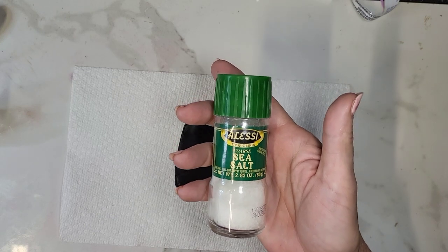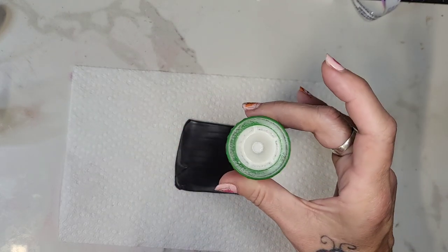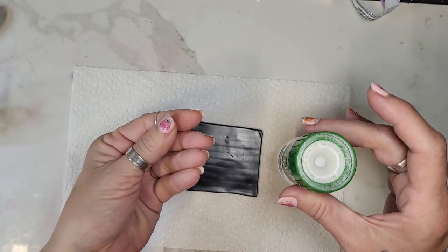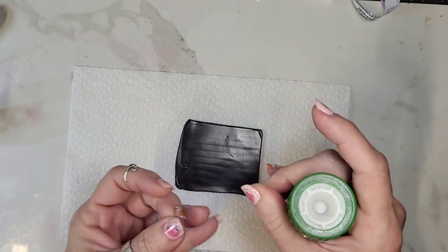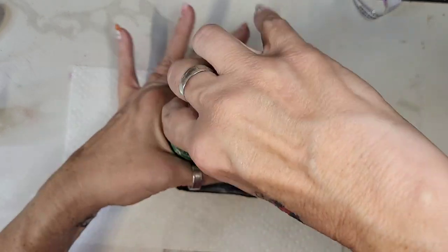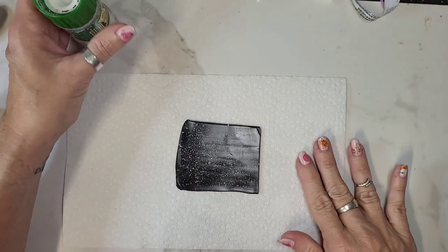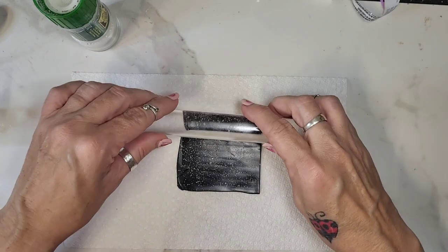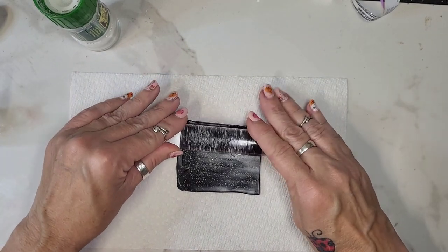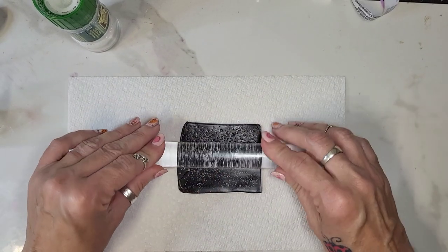The secret ingredient is sea salt. Use a grinder because it's going to make the pieces bigger and kind of more random sizes all over the place. So literally just grind it over the top of your piece. In this first layer, we're going to push that salt into the clay — just kind of roll over it once really good.